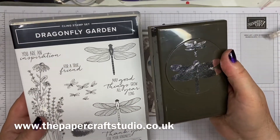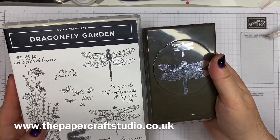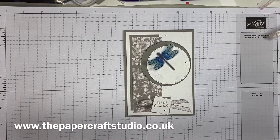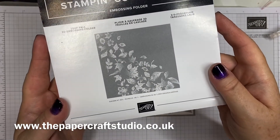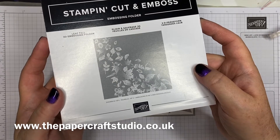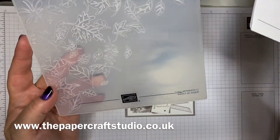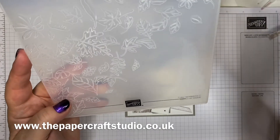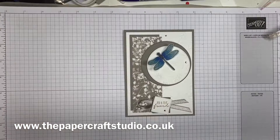Dragonfly Garden has been in the catalogue for a while. There's a punch and a stamp set. And then I've used this gorgeous Leafful 3D embossing folder. This is in the July to December mini catalogue, and it's so pretty — just leaves and little flowers on there. Really, really pretty, so I'm going to be using that a lot.